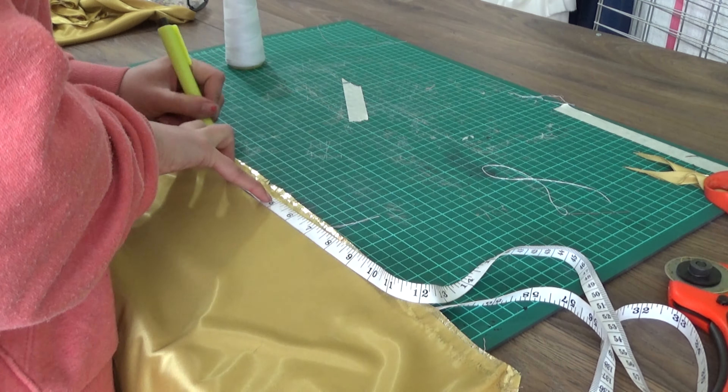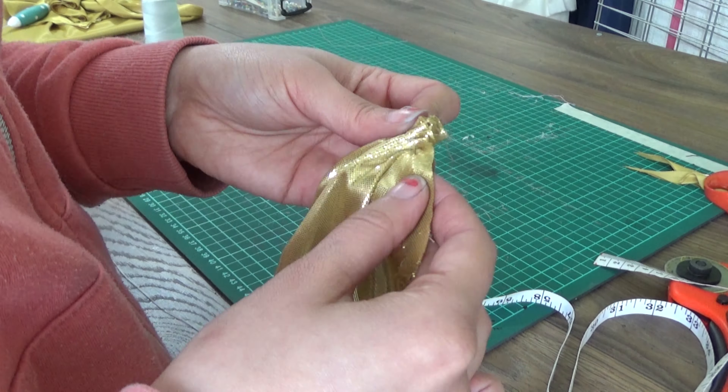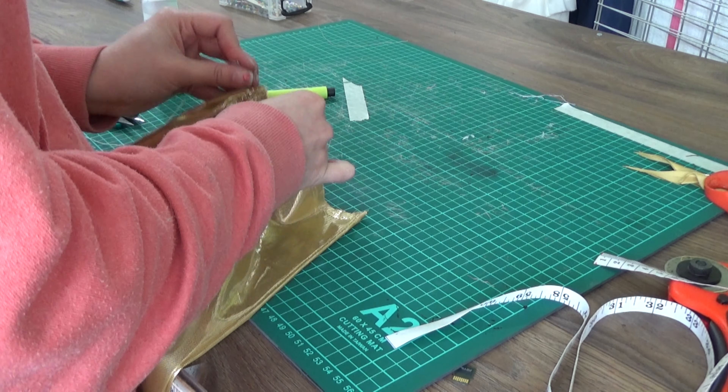So I marked the seven inches again with a running stitch in the front and in the back separately, and I made a running stitch on both sides of the front part as well so I could ruffle that too.